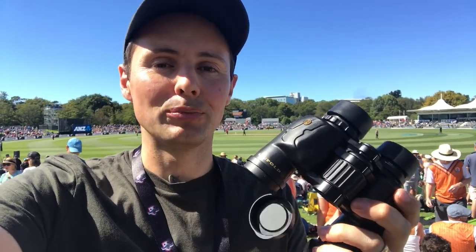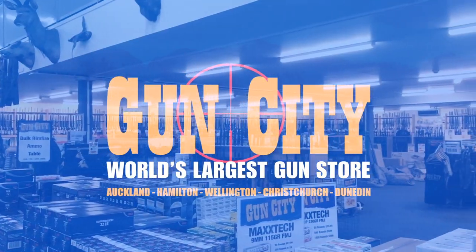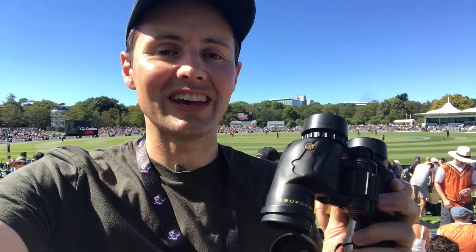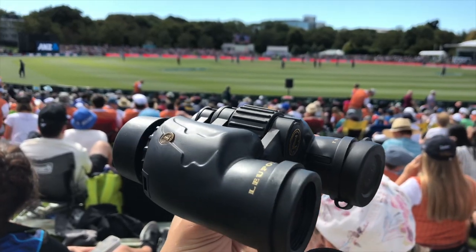Hey guys, welcome back to Gun City. I'm Ferg and today we are looking at the Leupold Yosemite binos. These little Yosemites are a fantastic little pair of 8x30 binos, which are great. They give you a very big field of view, they're nice and cheap, and they're also very easy to use.